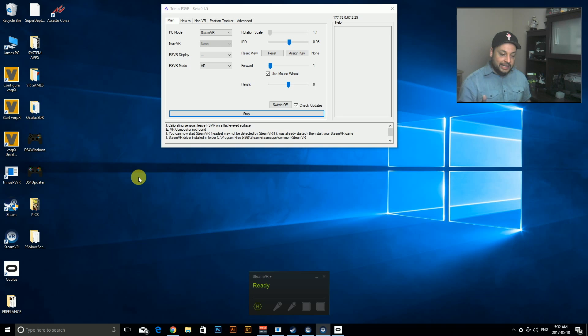Assetto Corsa is a little different in that the whole game is not VR — the menus and settings windows are still 2D. The moment it changes into VR is when you actually race or drive the car, which is fine. One person online said it's like putting on your helmet when you're getting ready to race, which I think is a great way to put it. You need to have SteamVR running first so the game detects your VR headset and launches in VR mode.